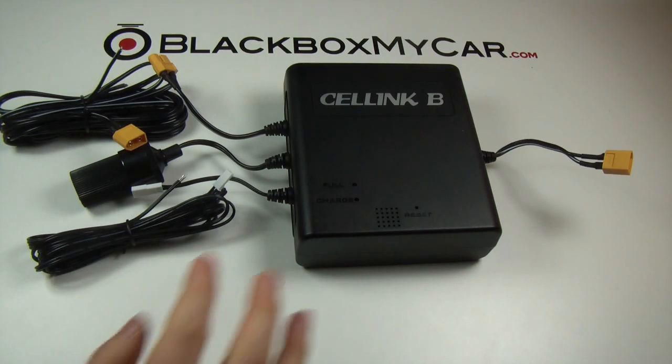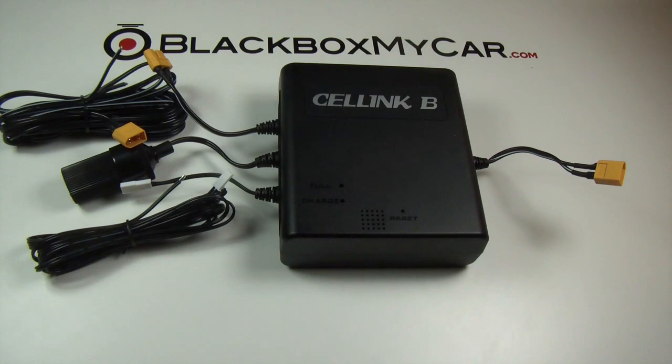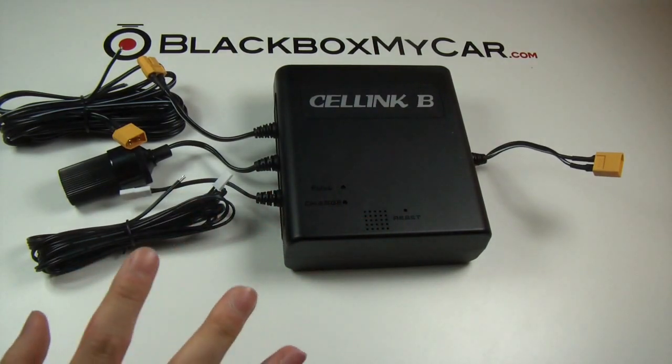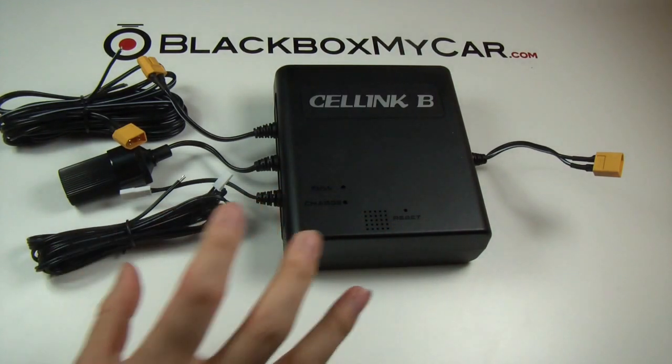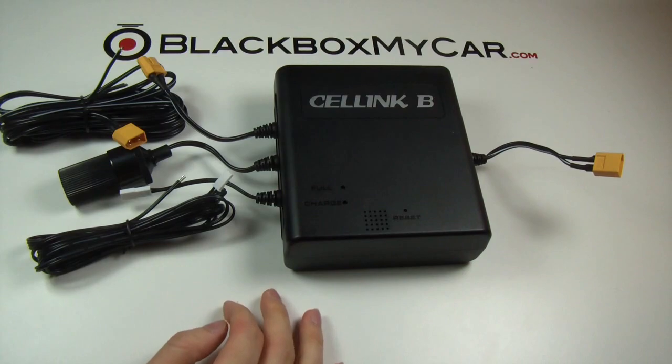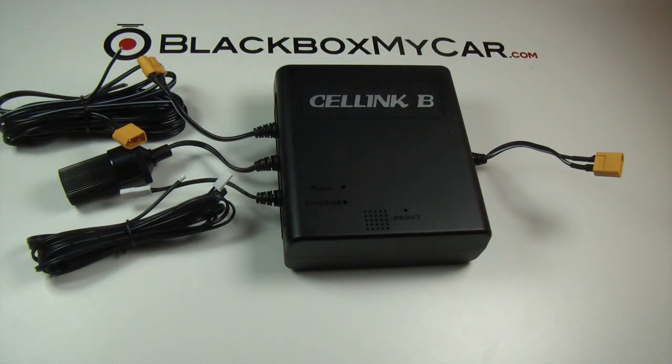I think I've covered pretty much everything this battery pack is capable of. I won't be including a how-to install in this video — I just wanted to keep it short and answer all the questions people have been asking about this device. I'll follow up with a walk-around install video on my car. If you have any other questions, please feel free to email me at info@blackboxmycar.com. Thank you very much for watching and please subscribe to our channel.